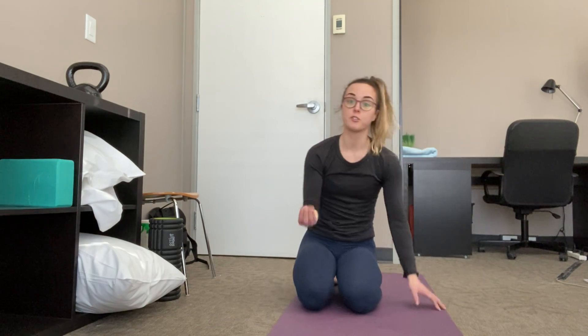Take a video of yourself doing this, because it can be kind of hard to know if you're doing it right if you're not used to tuning into your body or if you don't have any more developed body awareness.